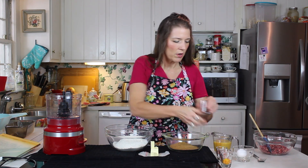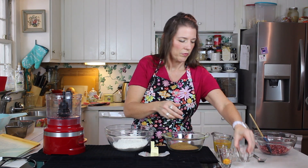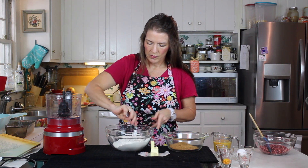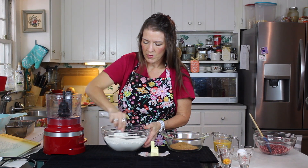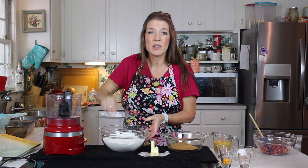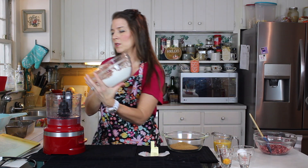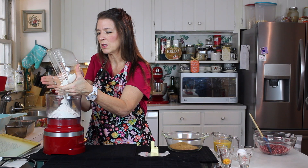Let's get that stirred together. Now, to make this easy on ourselves, this is going to go back into the food processor. This flour mixture is just our dry ingredients so far.